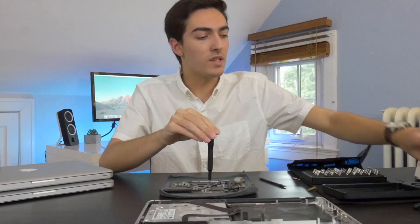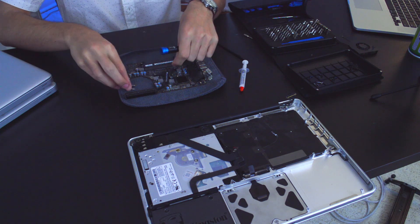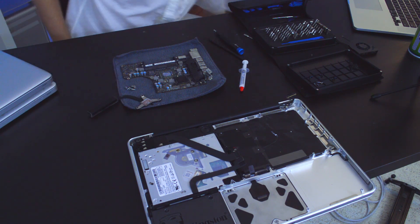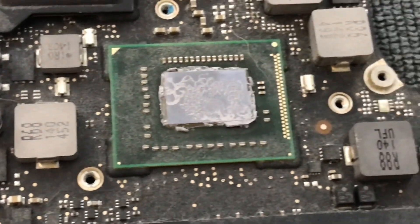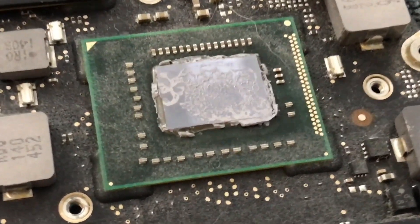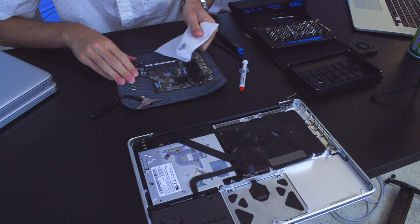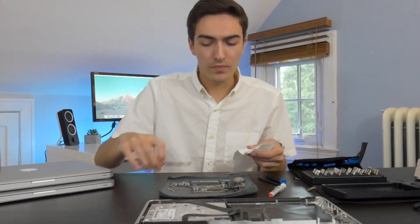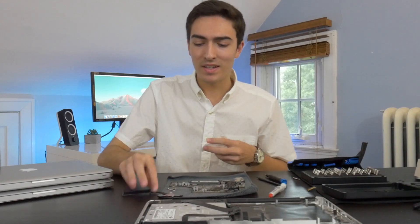Now let's get to work on removing this heat sink. I'm going to be using this Cooler Master High Performance Thermal Compound, which sounds fancy but it was like $6 at Micro Center. I need to show you guys just how little thermal paste is on here — I mean, look at that. You can see the shine of the CPU die. That is truly amazing. This machine was running really hot and the fans were always going — now I know why. I've done this procedure a ton of times and I've never seen such a lack of thermal compound.